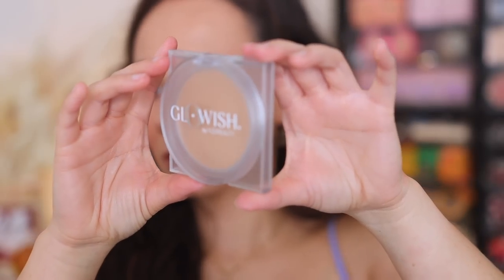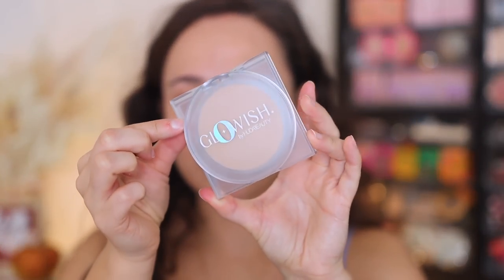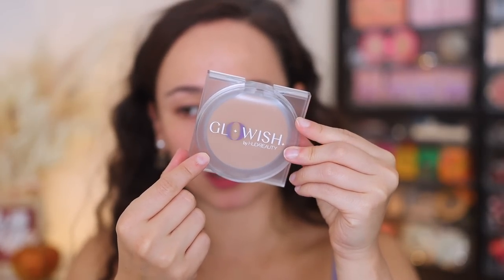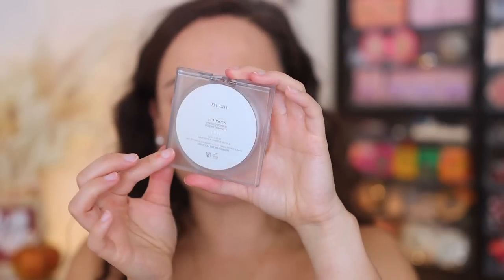I'm going to try applying this in a variety of ways. I don't know if I want to use this yet as a setting powder or as a powder foundation, so that's kind of what I want to play with here. This product is vegan, cruelty-free, fragrance-free, made in Italy, and has a 12-month shelf life. You also get 10 grams of product. Let's test it out. So let me show you the packaging really quickly. It comes in this clear plastic packaging. I really love this packaging - I love that you can see the product. It's really sleek and small.